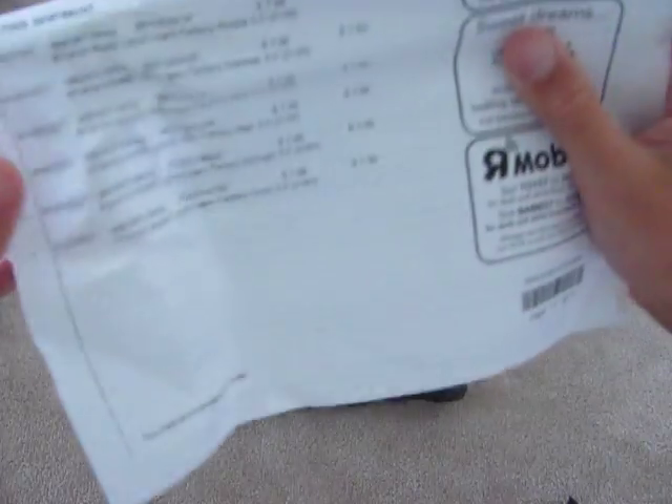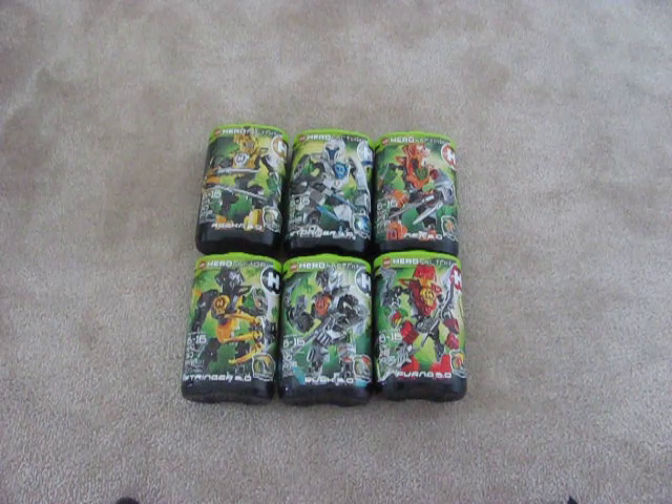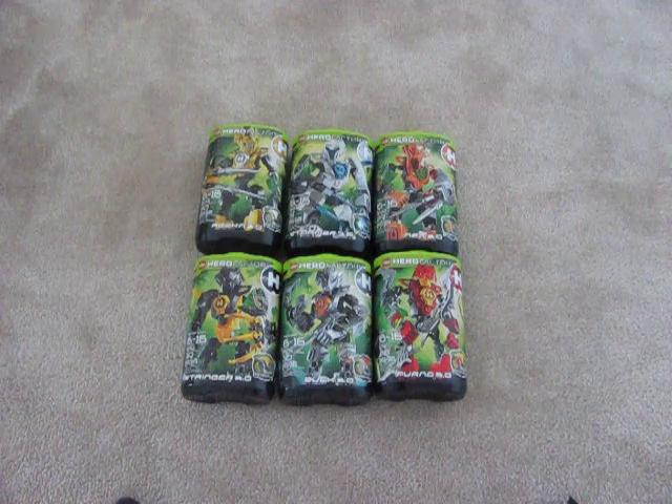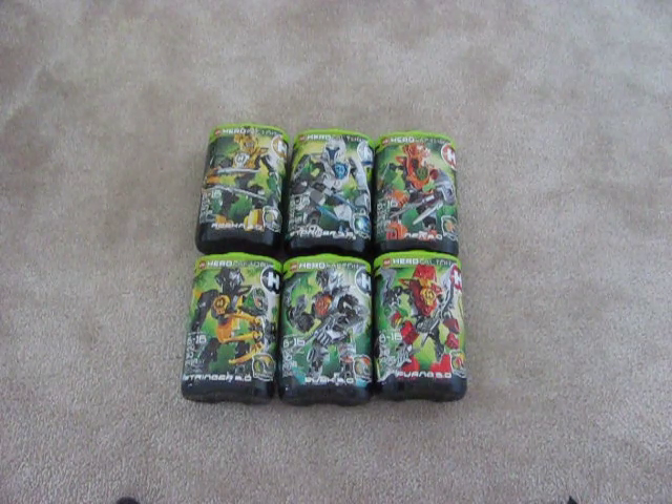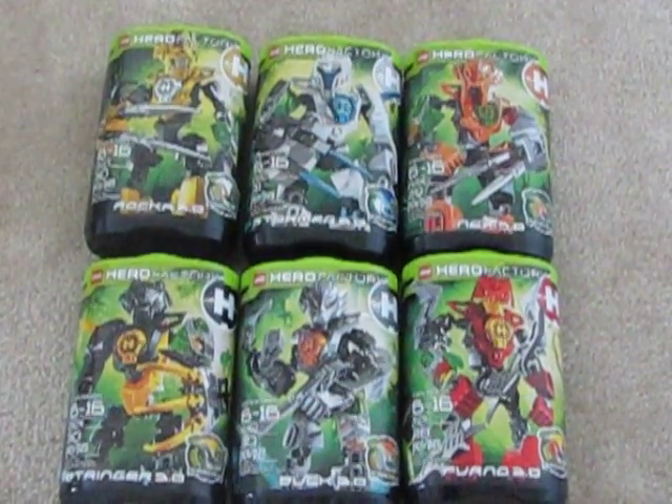Thank you for watching this unboxing video. So excited — looking at my receipt, let me show you this right here. All of them have been bought. Thanks for watching, please comment, like, subscribe, and I'll have the reviews up soon. These guys just look awesome — another look at all of them. I'll zoom in. I'll see you guys later.